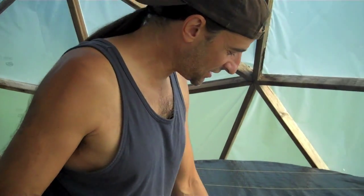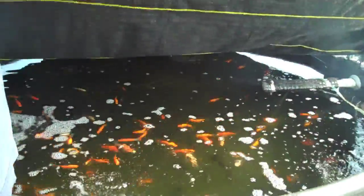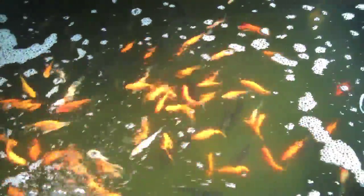First of all, I'll show you the fish tank. We've got goldfish along with bluegill.